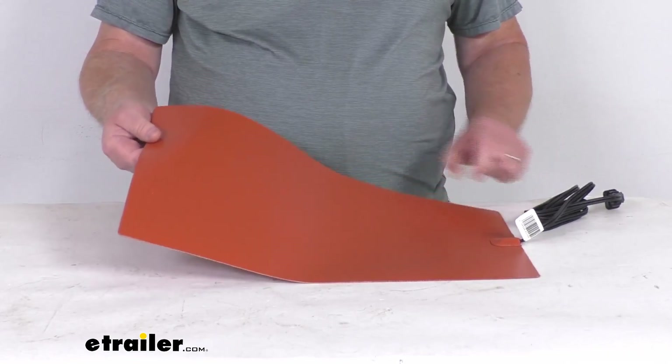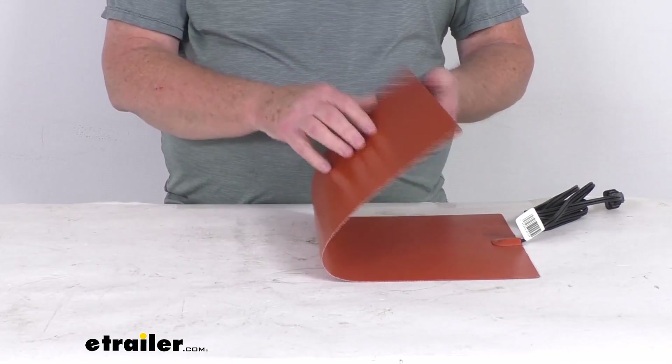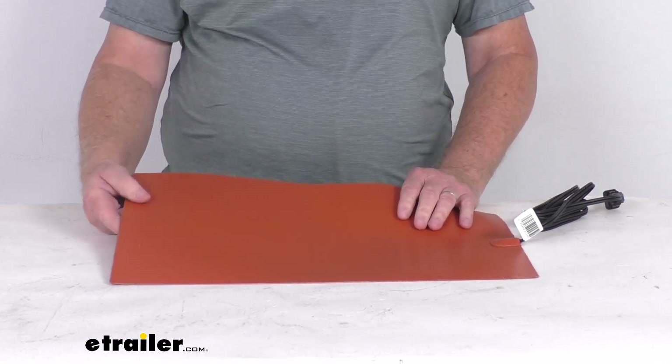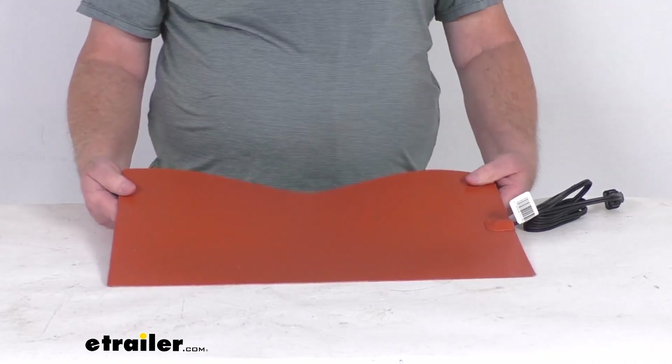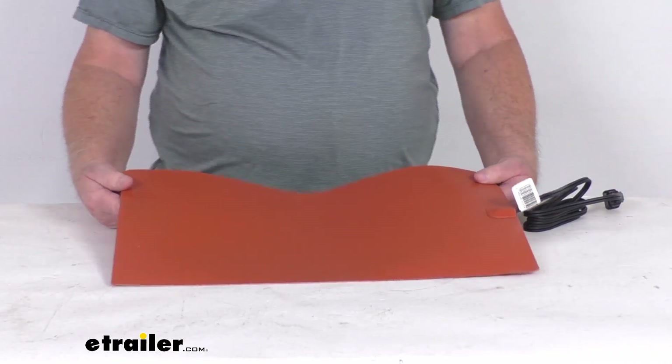By using this thermal wrap on your battery, you can ensure that the battery will maintain the same amount of power that it has in warm temperatures. As a result, your engine will get the cranking power that it needs to help ensure a successful startup.